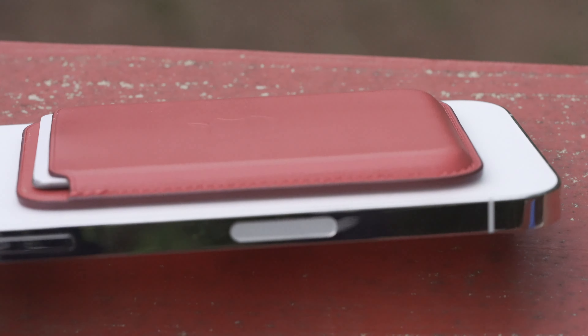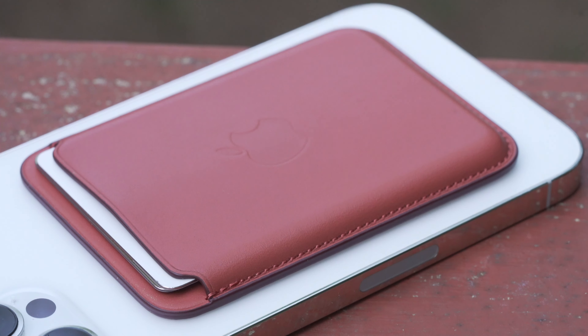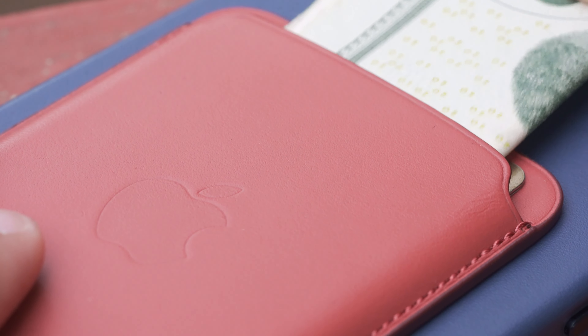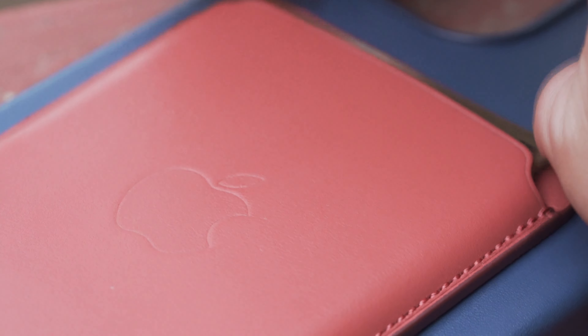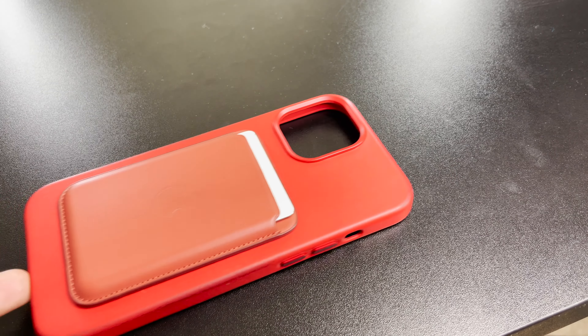Although $59 is a bit pricey for the leather you get, for my own personal experience these little wallets have done wonders for me. I only carry my ID, one debit card, and one credit card and I'm pretty much set. Not to mention having Apple Pay at the ready with Face ID. Thanks to these leather wallets, I've almost entirely ditched traditional leather wallets that are super bulky and end up looking pretty crusty after a while anyway.